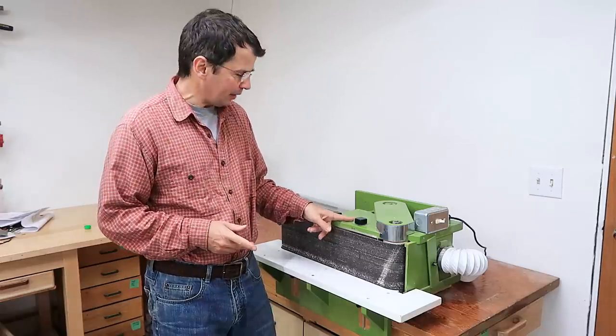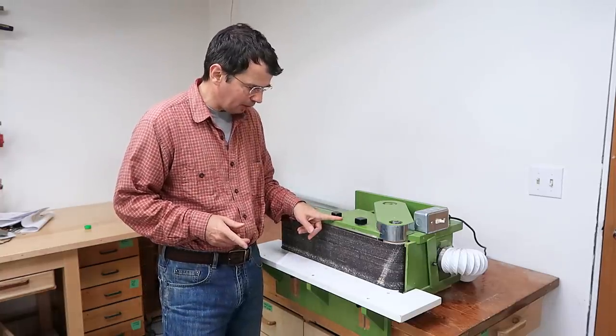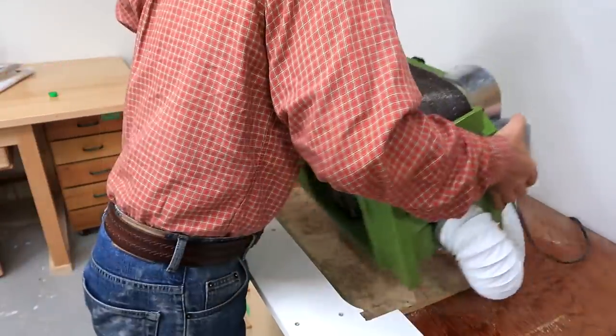I built this 6 by 48 inch belt sander five years ago and it's the belt sander I use the most. I've used up about five or six sanding belts with it. The question is, how has it held up?